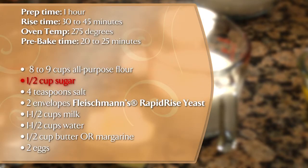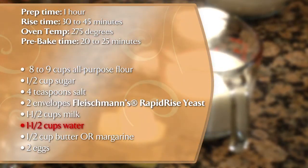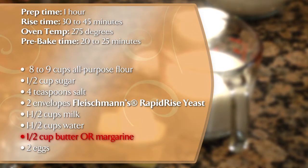This recipe only takes about two hours to make. Here's what you're going to need: all-purpose flour, sugar, salt, Fleischmann's rapid-rise yeast, milk, water, butter or margarine, and eggs.